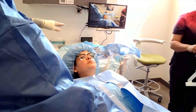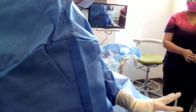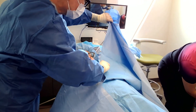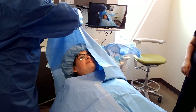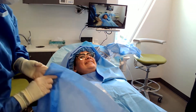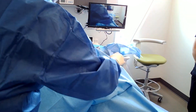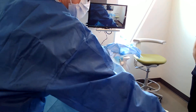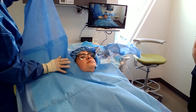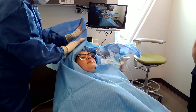One thing I likely would have done before bringing Courtney in is cover up the tray instruments a bit better so as not to alarm her. I'm going to cover her up like a little bug in a rug. So you can see how this keeps our field very, very sterile.